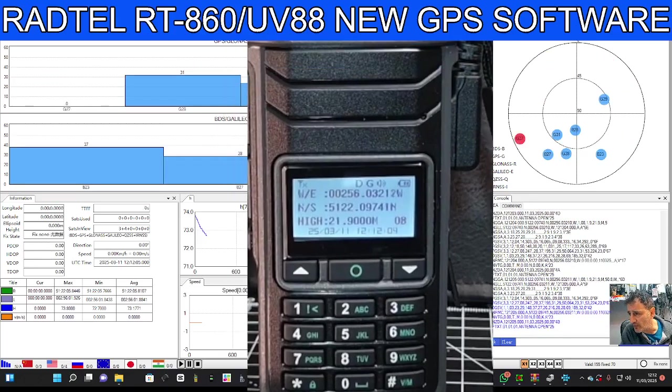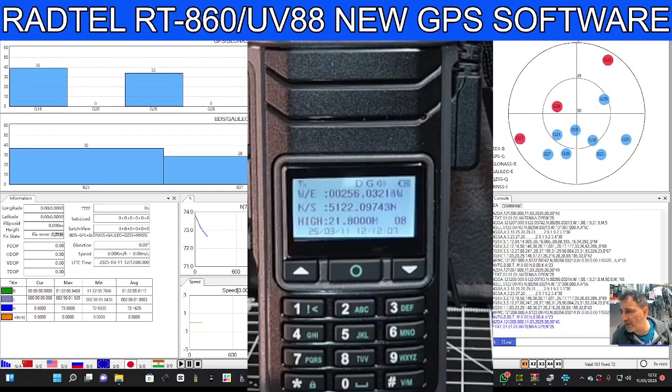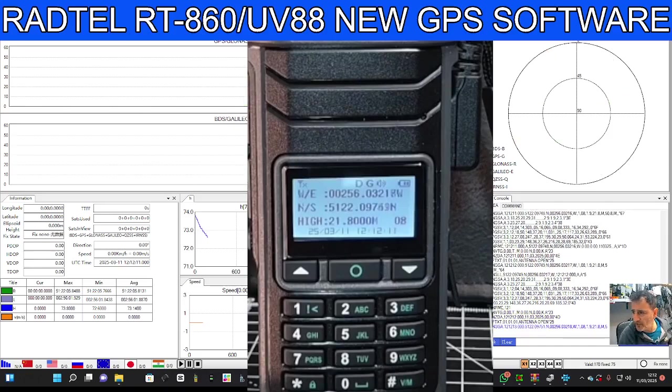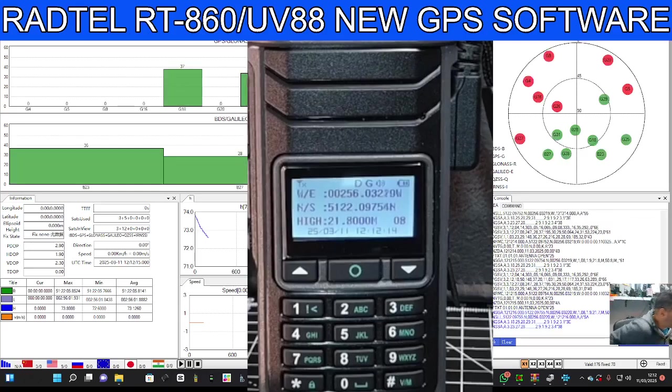The download is on the RADTEL site and I'm going to put a direct link in the description for you to download the software. Let me just show you the settings on the radio — I'll probably lose my GPS when I do that.